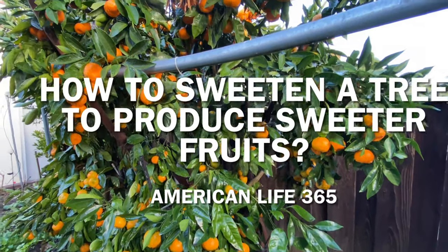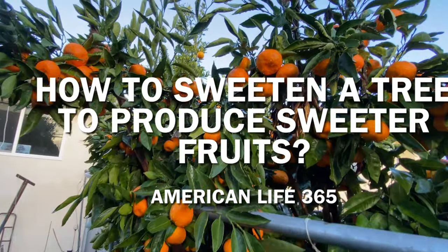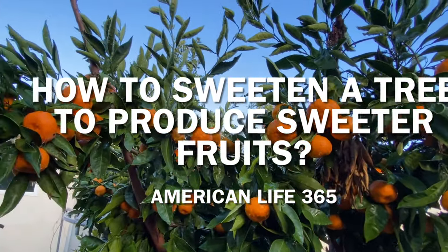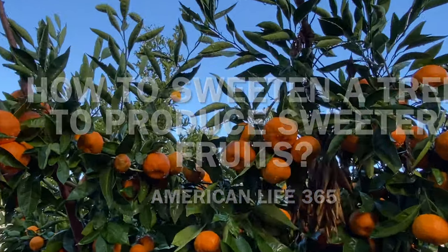Hello, Charles from American Life 365. In this video, I'm going to share with you how to sweeten your tree to produce sweeter fruits.